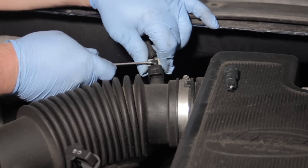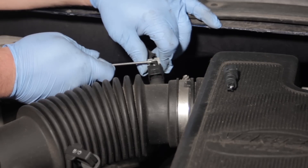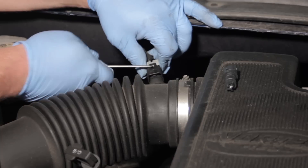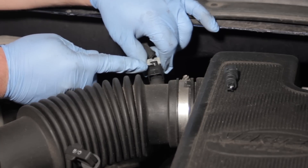First thing we're going to do is take our 90 degree pick and release the locking tab here. Be very careful not to poke yourself while you're trying to do this — that's the biggest trick in this whole job.